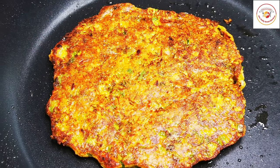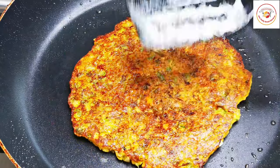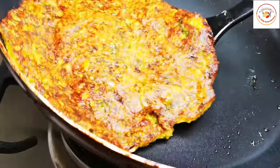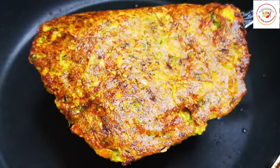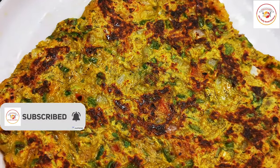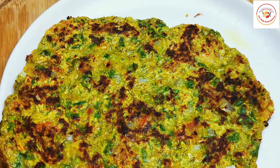Hello friends, welcome back to Styly Bread Kitchen. Today's recipe is a very healthy and low-calorie veg oats omelet — a great recipe for weight loss, and also super easy to prepare. Let's check how to prepare it.